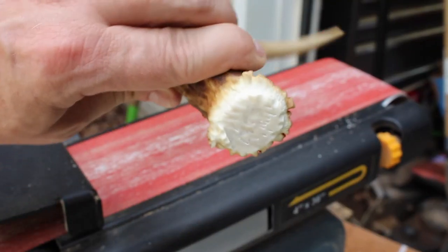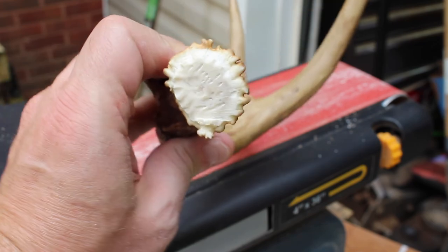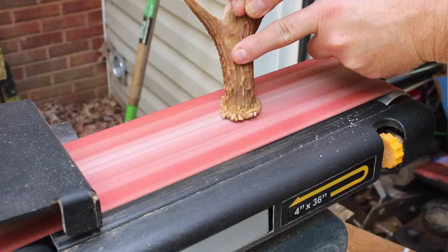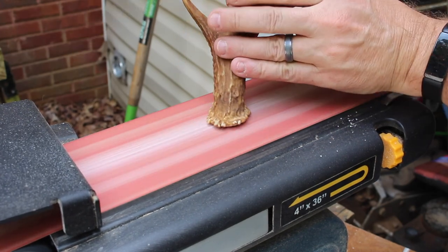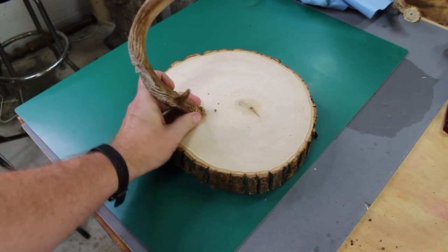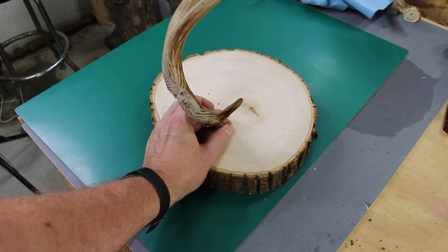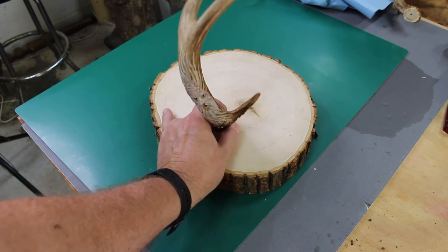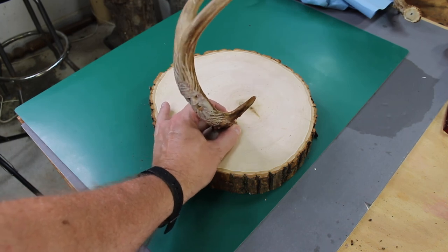Since the antler I'm using was originally cut off with a hacksaw, I took it over to my large belt sander to flatten the base. Then I dry fitted it to the piece of basswood that I got from Hobby Lobby. What I wanted was the base of the antler to fit flush with the wood, so I just kept making some adjustments until I got the right angle that I wanted the antler to sit at on the wood base.